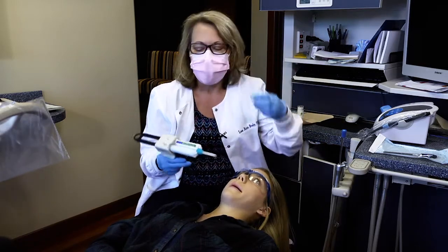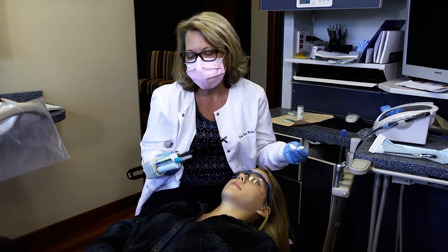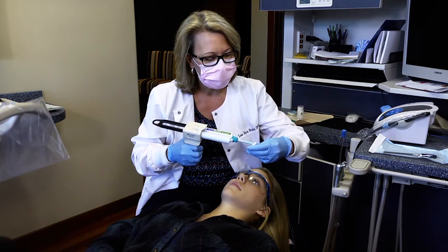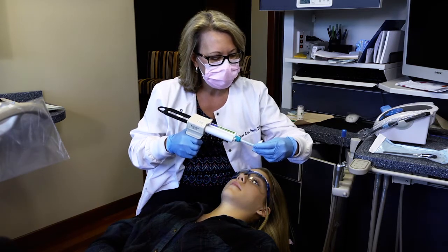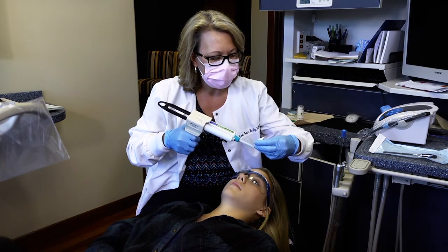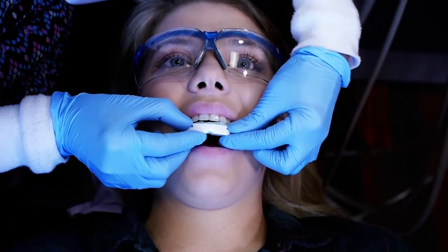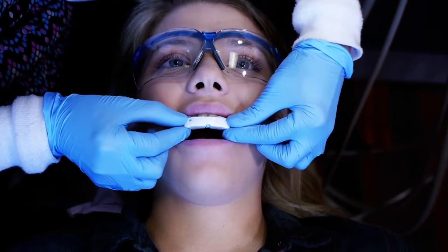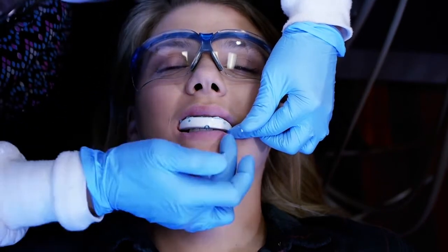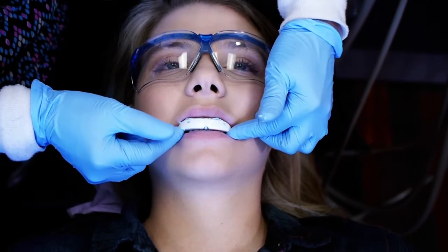Quick splints can be relined with bite registration material or other types of silicone putty. Today we're using the bite registration material. I'm going to fill the quick splint shell with the bite registration material — I want it to go right up to the top of the white part of the quick splint, but not overfill it. I'm lining this up with the midline, positioning the anterior of the flange, and asking Jenna to gently close. I'm eyeballing to make sure I've got contact on both sides but her back teeth are not touching, and now we just hold it until the material sets.